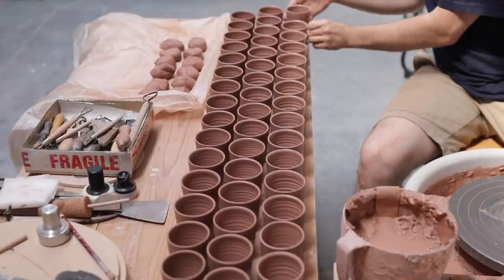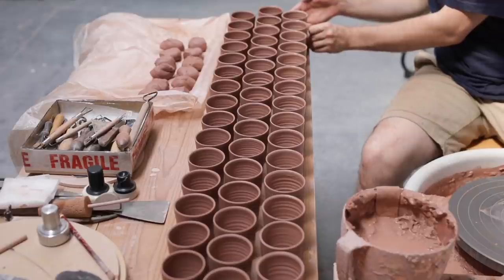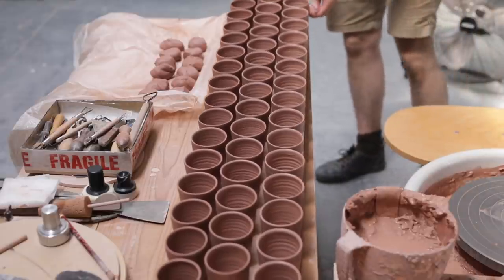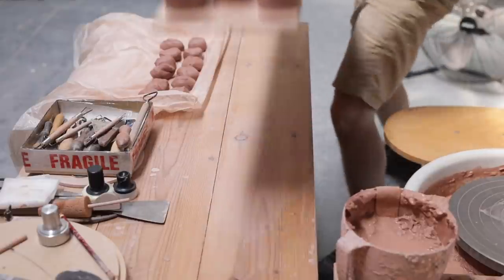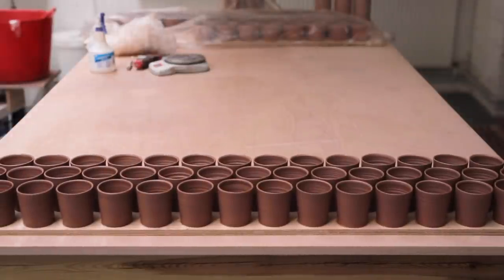An hour or so later, once the board is totally full up, I can lift the pieces away for them to now slowly dry out to leather hard. As each piece is so light, as soon as their rims begin to turn leather hard, I'll flip them over so that their bases can dry out more evenly.